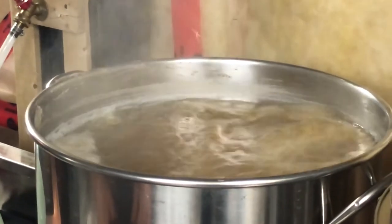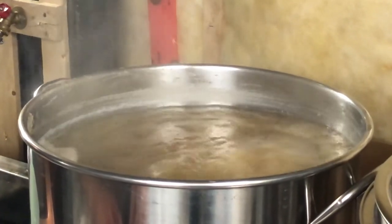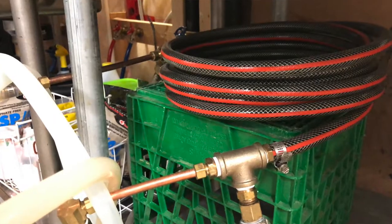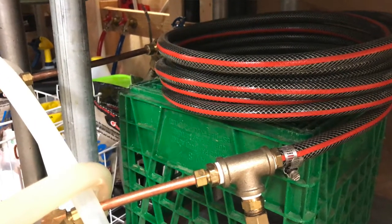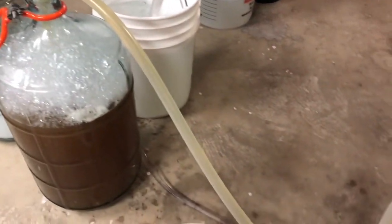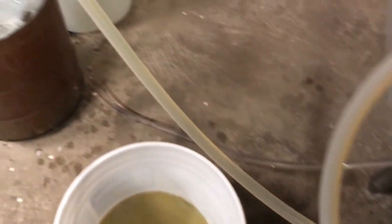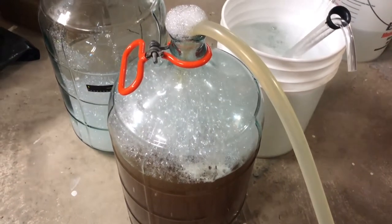After an hour of boiling we want to cool down the wort so it can be transferred to a fermenter and the yeast can be added. It's best to do this quickly so bacteria doesn't have a chance to enter the wort before it's in the fermenter. For this we use a counterflow chiller, which improves what's called the cold break — where portions of the tannins become insoluble and settle out to give you a cleaner beer. Here you see me monitoring the wort temperature as it exits the chiller.